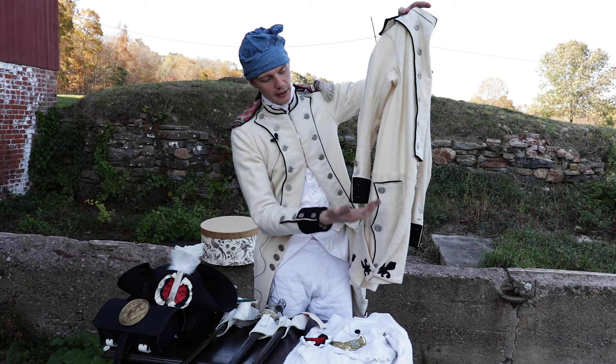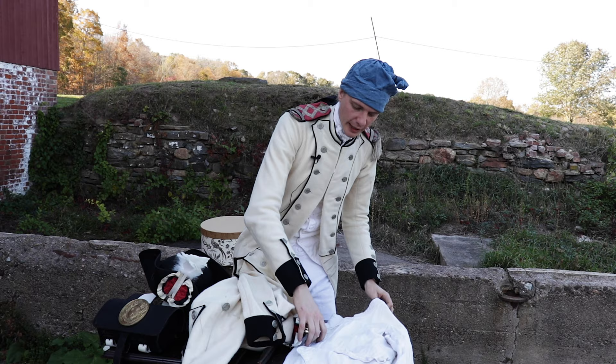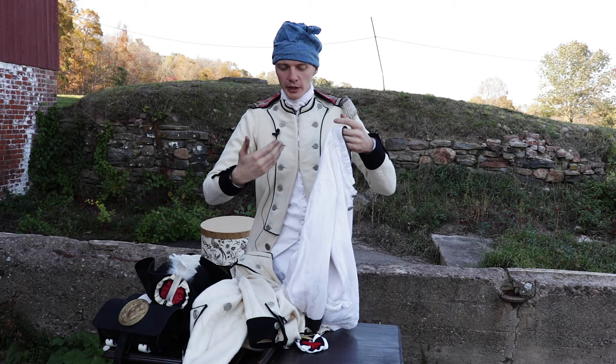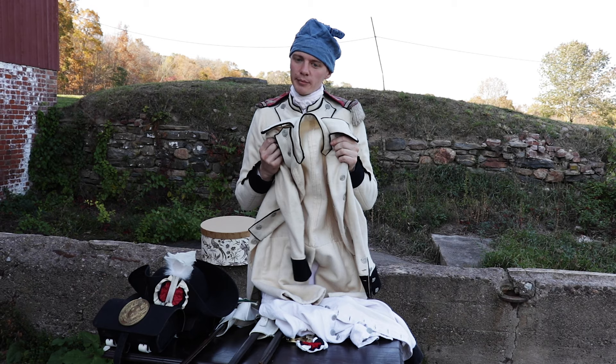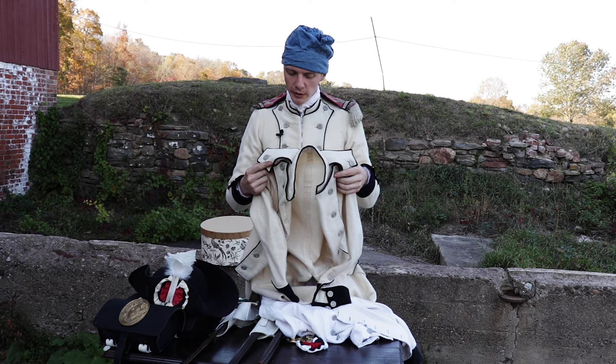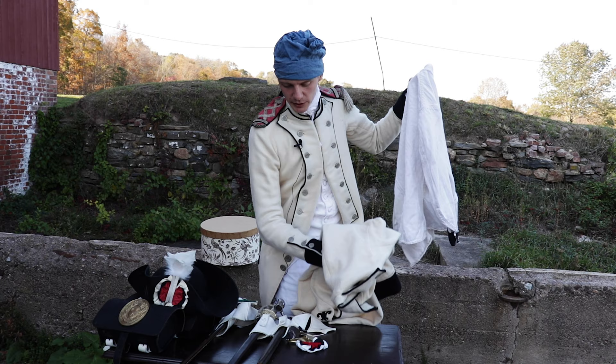The French army also had a semi off-duty coat called a veste (V-E-S-T-E). It was worn underneath the habit most of the time — so you'd have your gelée, waistcoat, then the veste (a sleeved waistcoat jacket), and then the habit on top. The habit was meant for actual use: battles, sentry duty, official formations, parades, etc. Otherwise, they tried to keep you in the veste to keep the habit nice and clean.